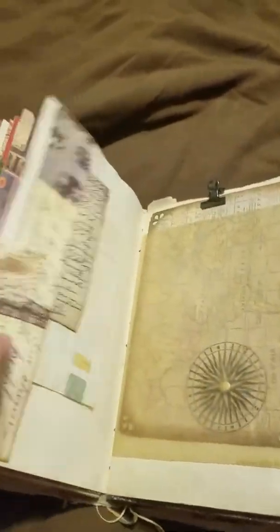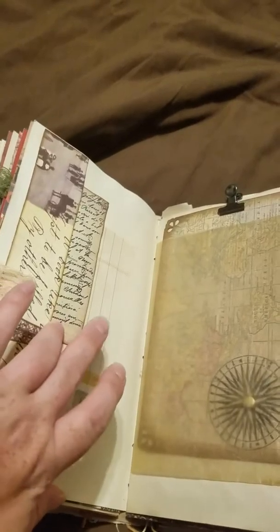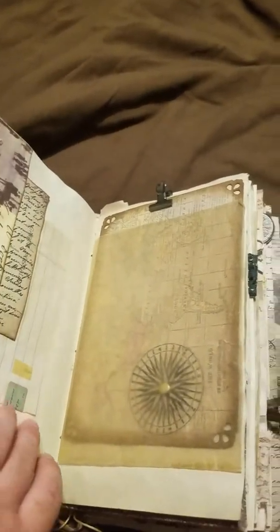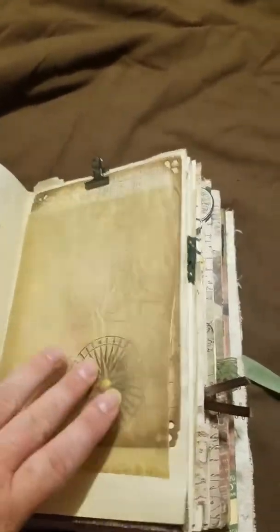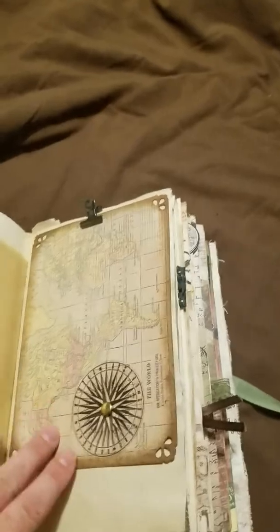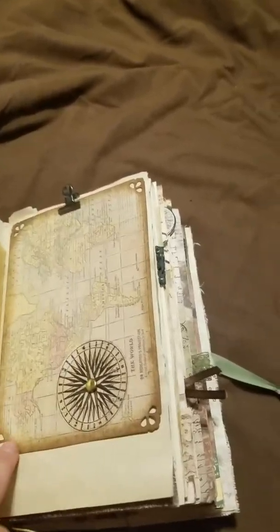It's that old lace again. A little belly band with a journaling card, postcard, and then a piece of paper with washi tape to write on — and the back of the paper too.